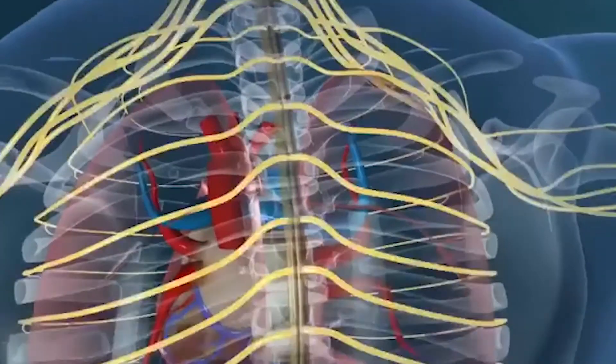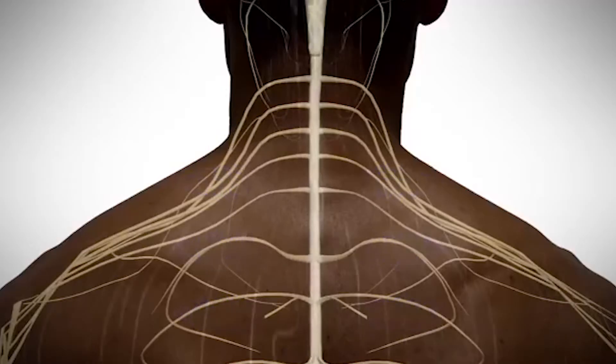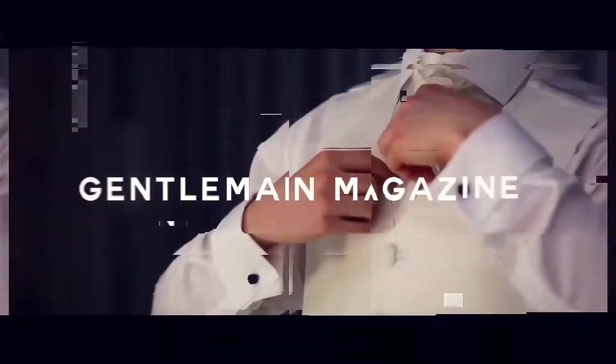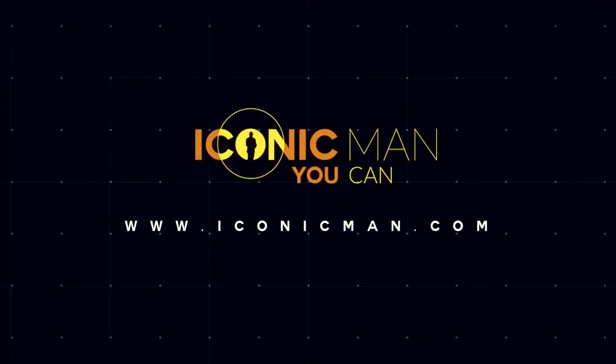How do you grow your lats at home? I'm going to give you 5 tips from experts. Hello everyone, I'm Alex.